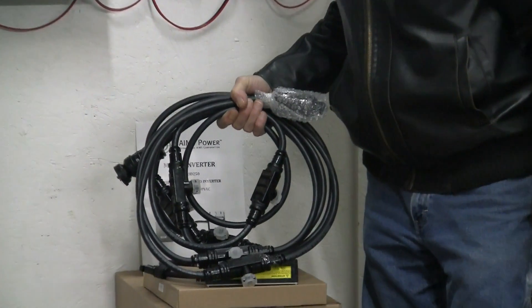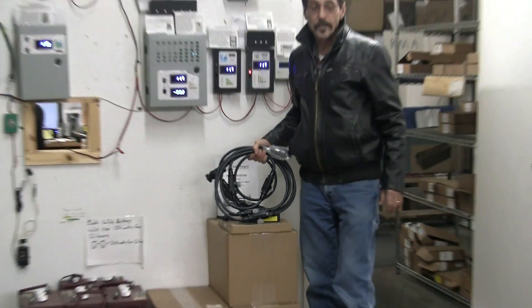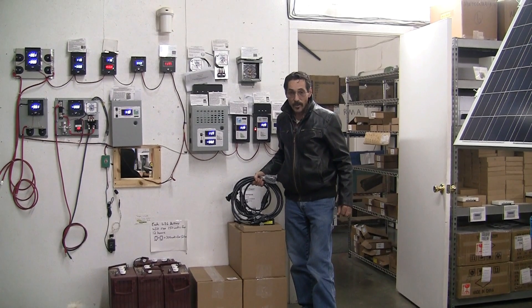In the next video I'll show you how we're putting this all together. I'm Jeff from Missouri Wind and Solar — we'll talk to you later.